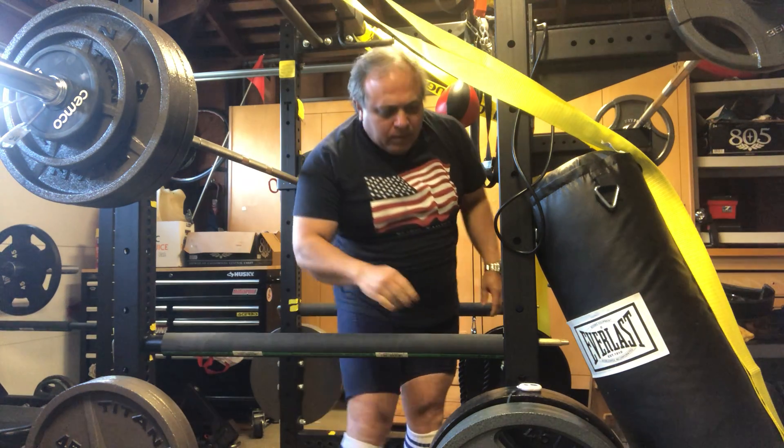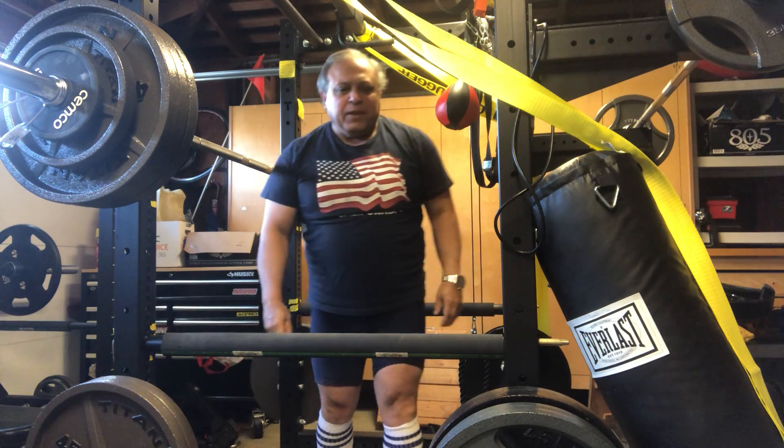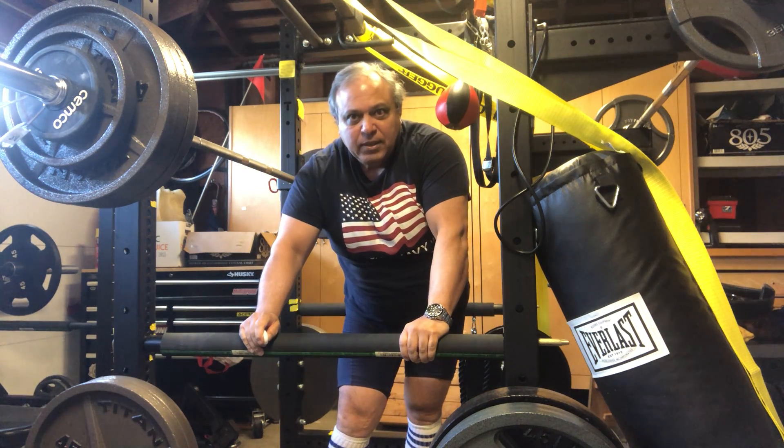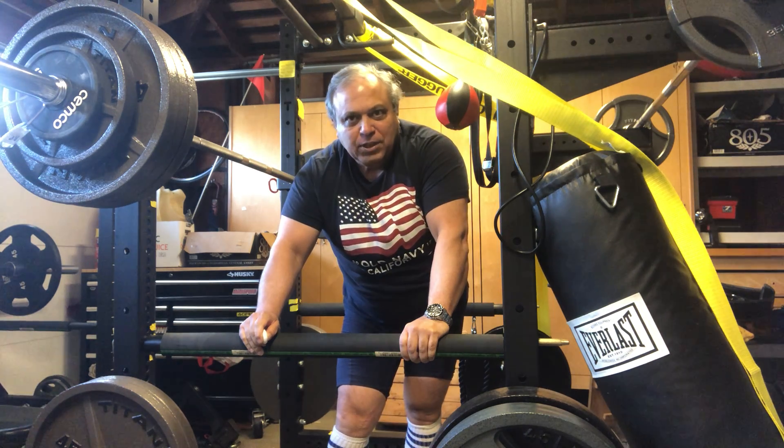That looks good. We'll see — so that's my 385 done with squats for the day, and then see what else we do. Thank you.